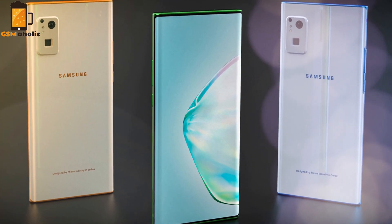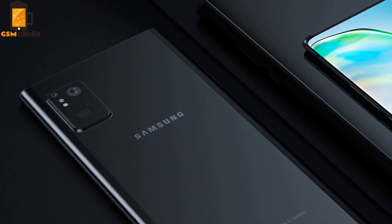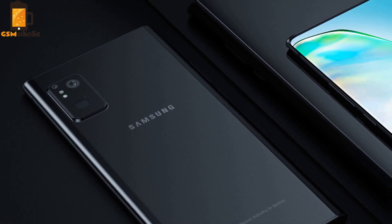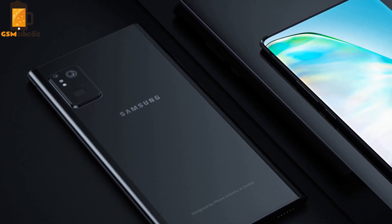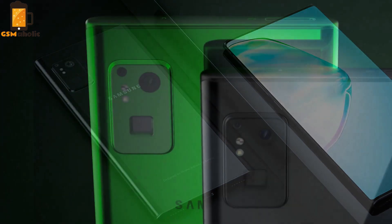This innovative Samsung Galaxy S20 concept version was created by the Phone Industry, the famous Serbian conceptist and designer. For the original video, click on the end screen which will take you to the creator's YouTube channel.